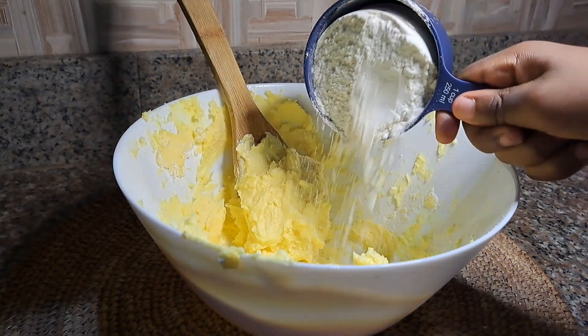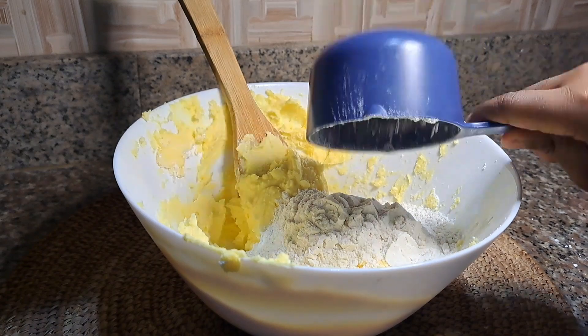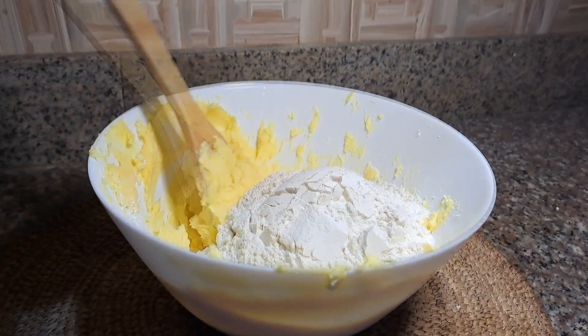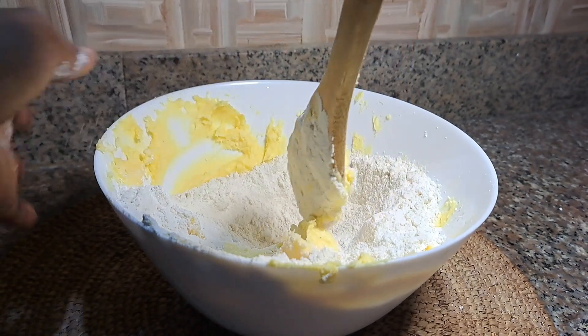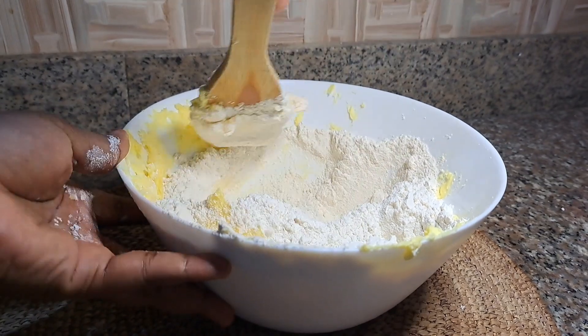I'm done, so I'm just going to add my all-purpose flour and I'm using three cups of all-purpose flour. I'll add this into the mixture and I will mix again. I was actually hoping I could use my spatula to mix the flour, but at some point I just changed my mind.